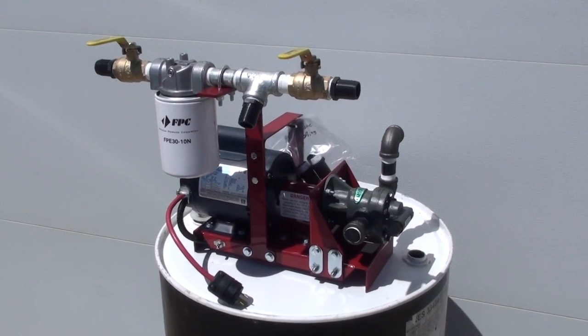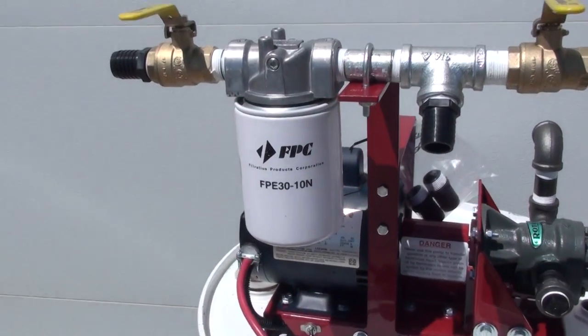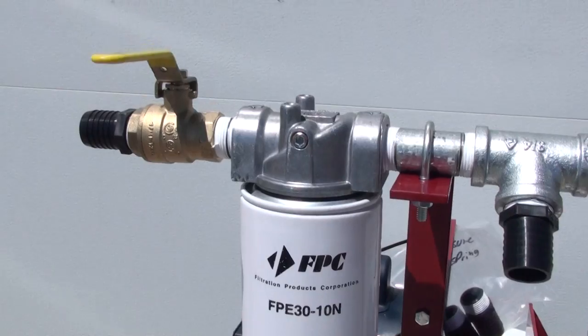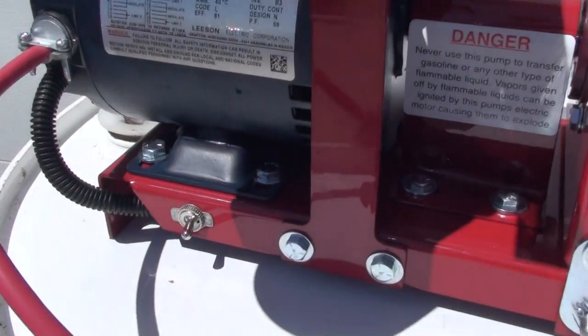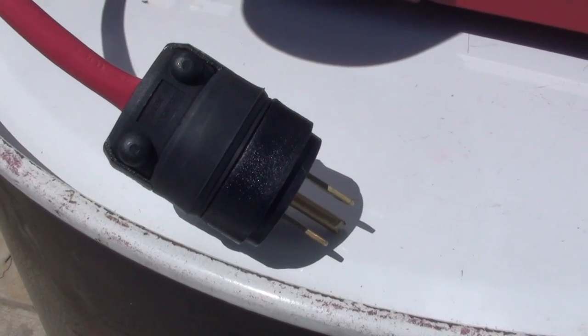This is the Redline MP2000F Transfer Filtration System. This system features a 10 micron spin-on filter system, dual ball valves for bypass operation, an on-off toggle switch, and it's wired for 110 volt operation.